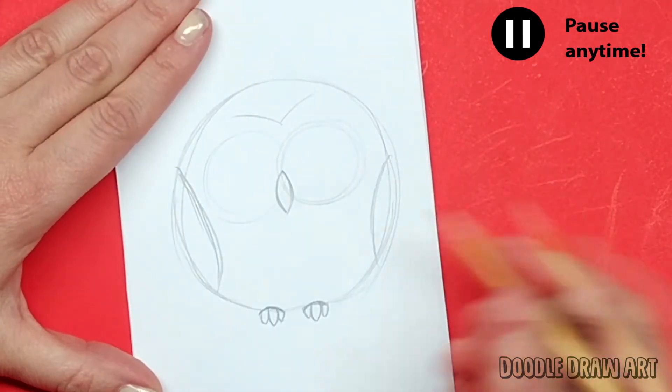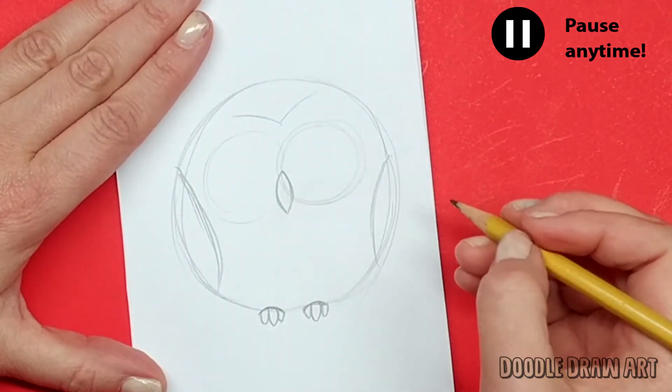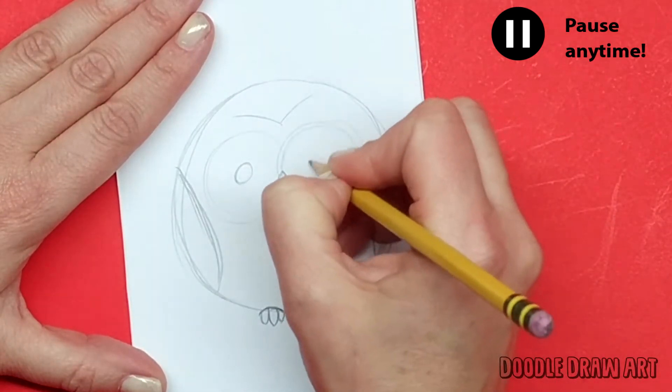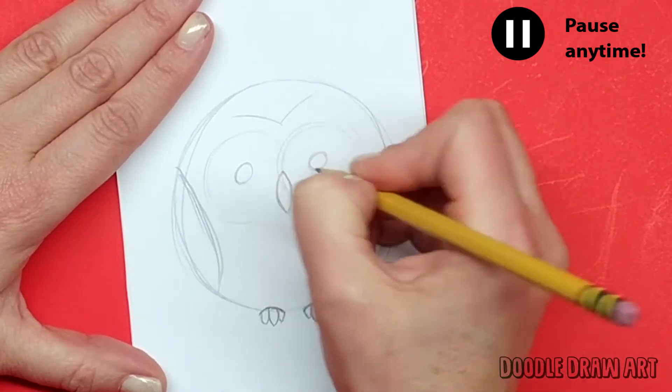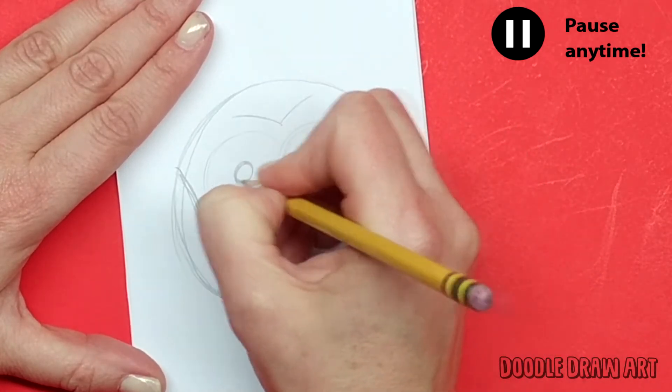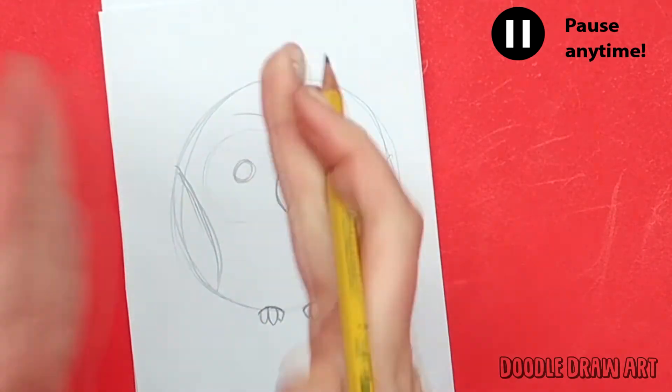I don't want to have a hard time erasing when I'm ready to erase. Now I'm going to make some more circles — these are going to be like the middles of the owl's eyes, the pupils. You want to try to keep them centered pretty much.